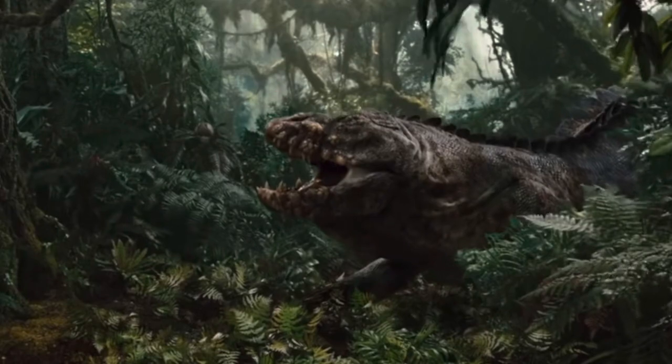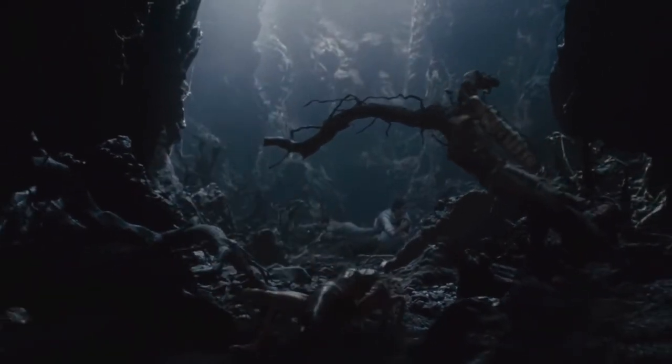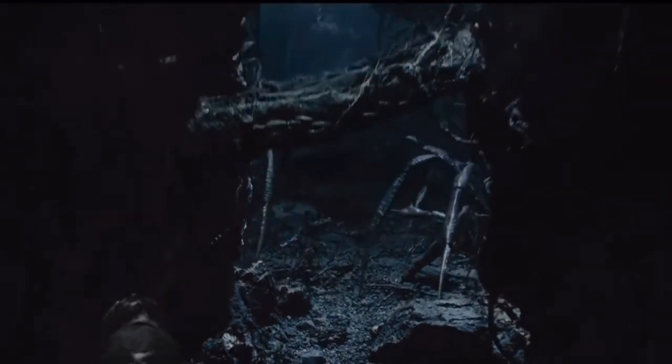Throughout the movie, you can see the forests are filled with different ferns and mosses. In one scene, there's the insect pit, which is filled with dark caves, branches, and different arthropods, which is what inspired me to make this terrarium.